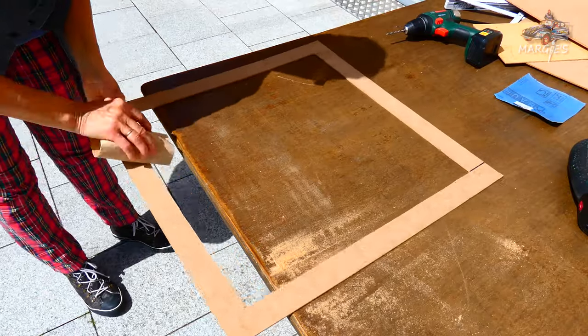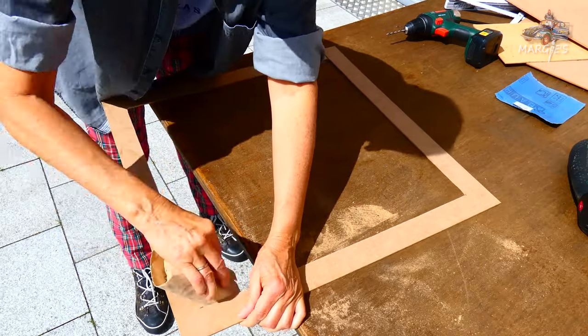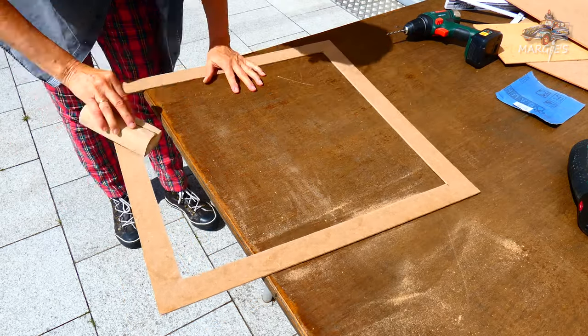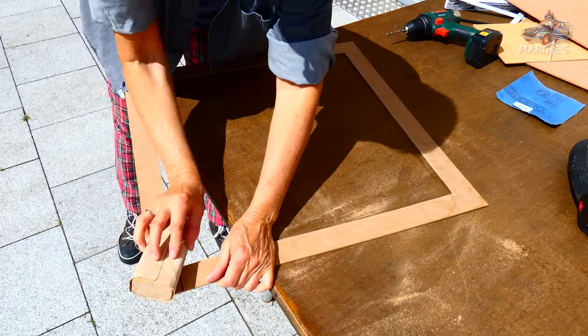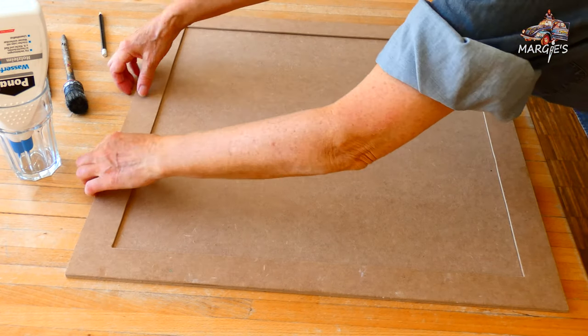The sawed edges and corners are smoothed with a hundred grit sandpaper. Then I put the frame on the plate and mark the width.